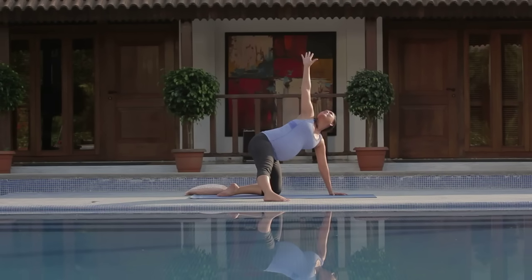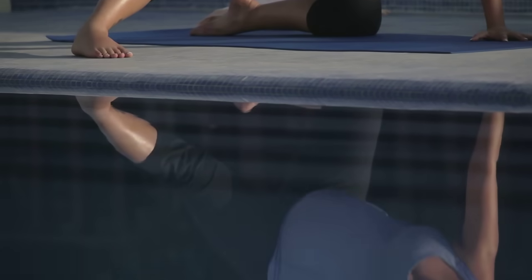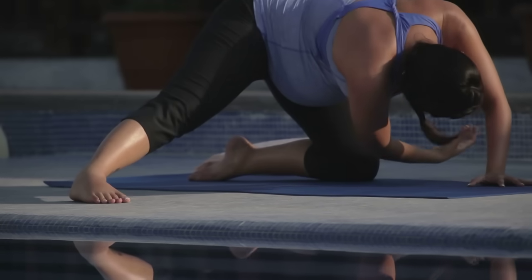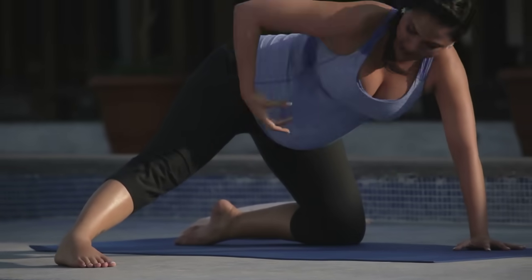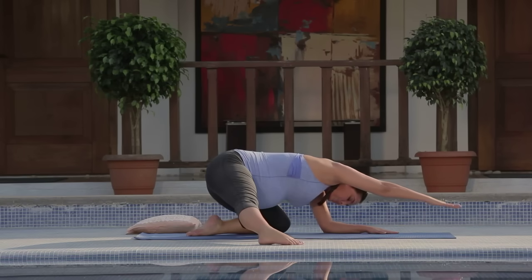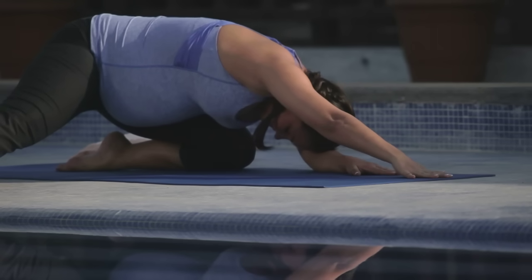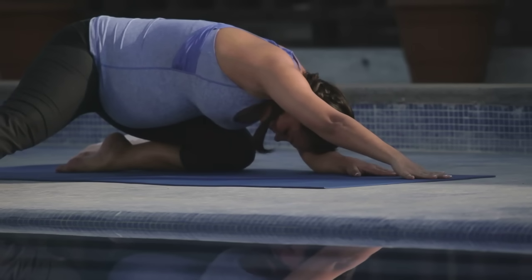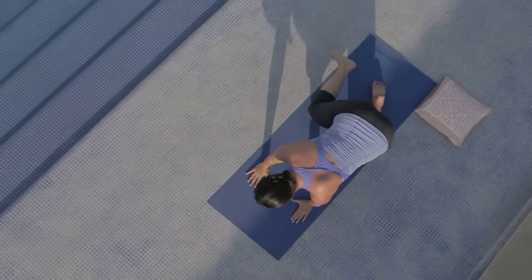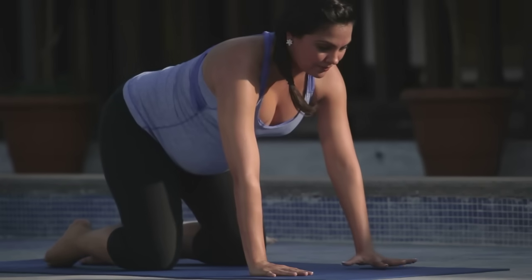Inhaling and exhaling. Take nice long breaths and breathe into any of those areas that feel really tight. Inhale, we're going to lift the arm up and then as you exhale getting into the rotator cuff, bowing down and stretching forward. One cycle of breath here, and then come up on your knees. If you wish to take the weight off your wrists, you can perform this exercise with your elbows down on the floor.